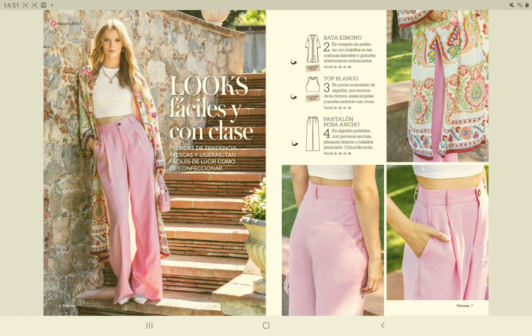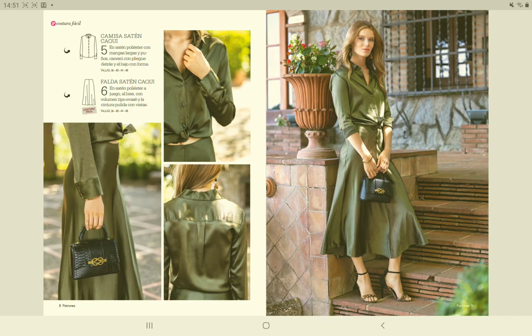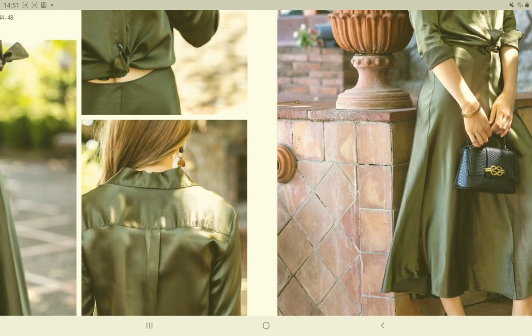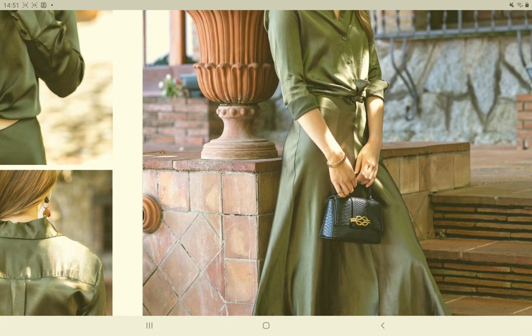These patterns are all in sizes 36, 40, 44, and 48. If you want a size in between, you have to blend between the sizes. Next is a basic shirt and a bias cut skirt, both made in satin. Here is the skirt — you can see it with the seam in the front and in the back.